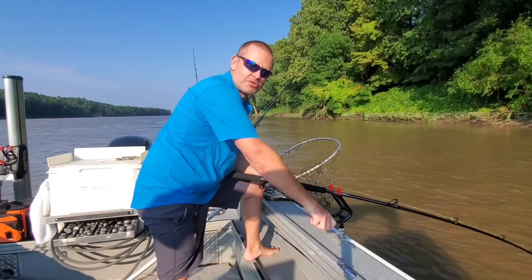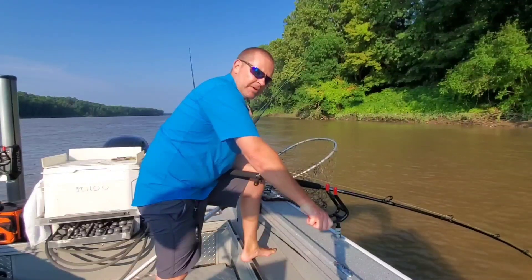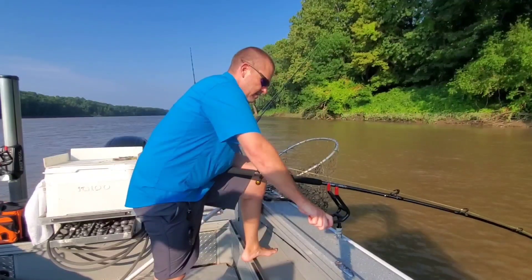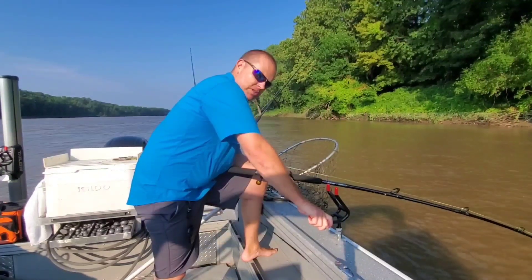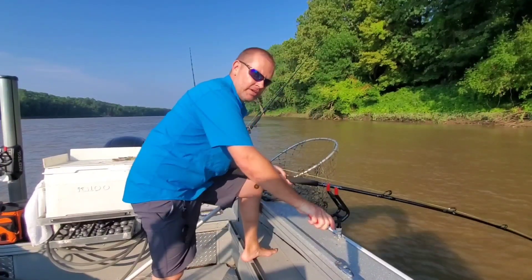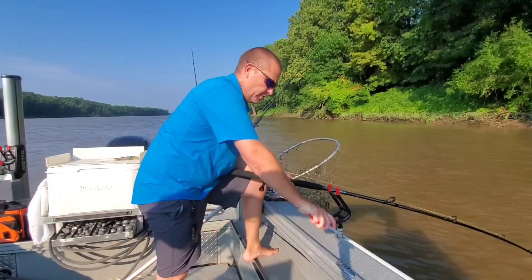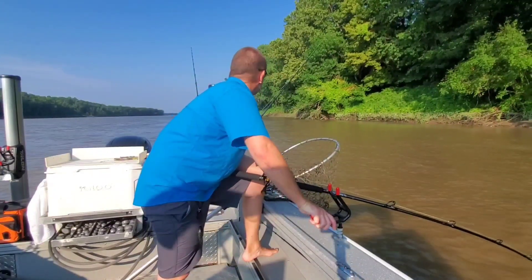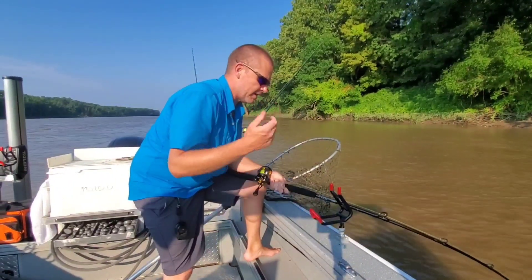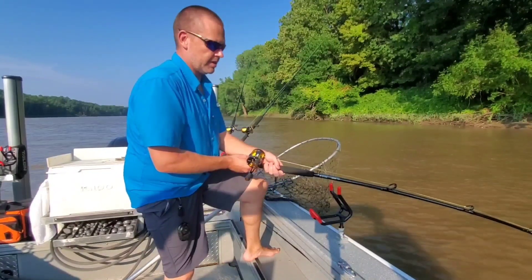The river is super muddy right now — we had a huge rise. I think it came up around 13 or 14 feet in a couple of days, mostly out of the Missouri River. The river is still full of trees, refrigerators, you name it, it's all coming down the river. I'm actually off of the main river right now — the main river is about a half mile from here. So I'm at a secondary channel.